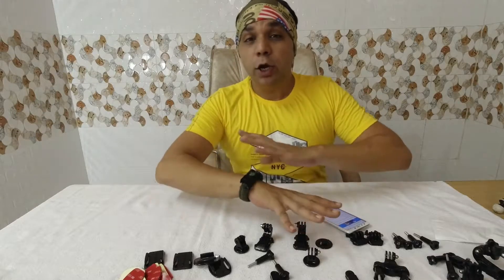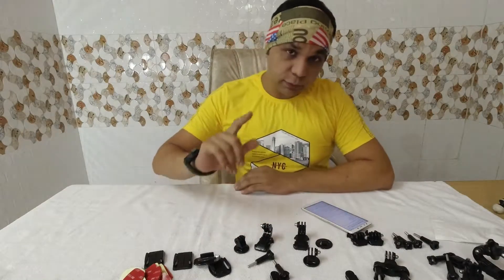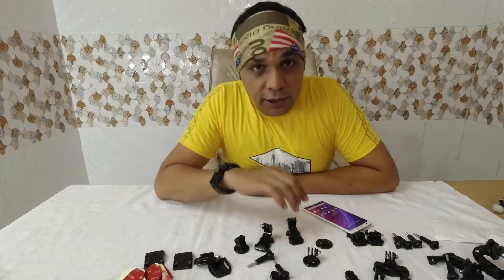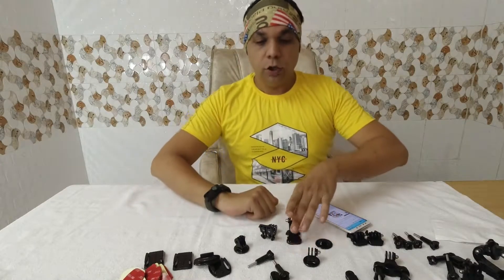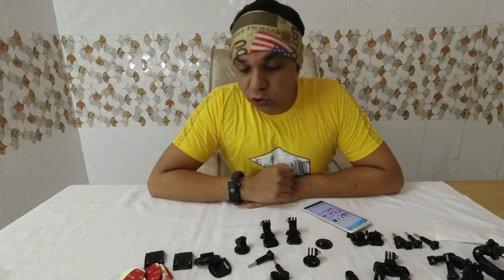One by one I'm gonna show you what all things I have and how much I paid in Indian currency. In cost of GoPro accessories you can buy all these items about ten or twelve times — it's that cheap. I'm gonna talk about it one by one. First of all, I bought this for 1500 rupees, which is nearly twenty US dollars. There are about 49 items in total.